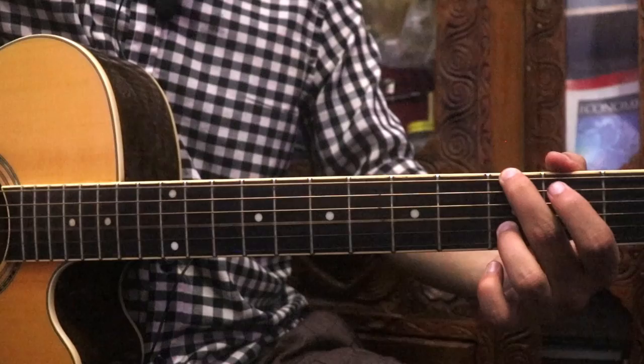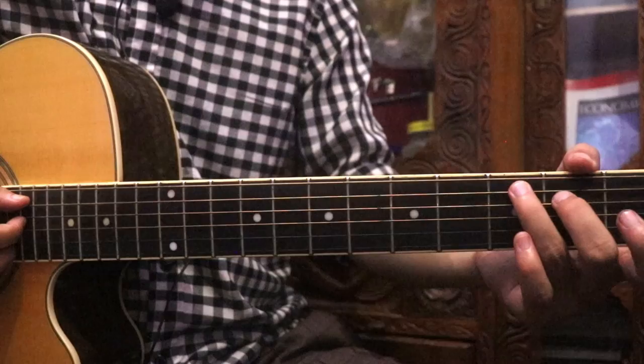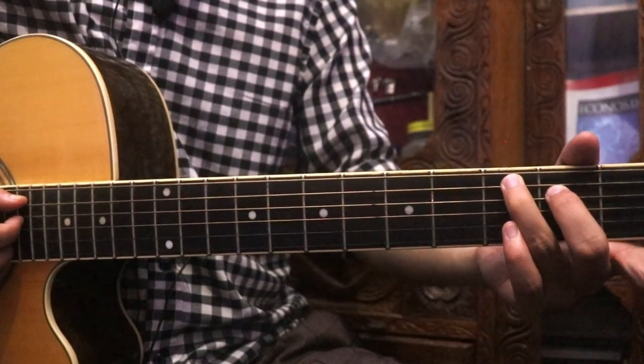I am going to play C major 7. I am going to play the C major chord with the 2nd string.